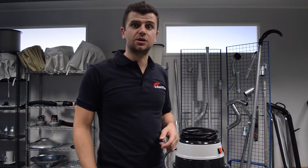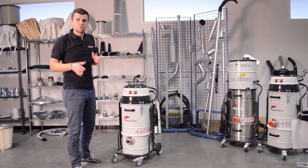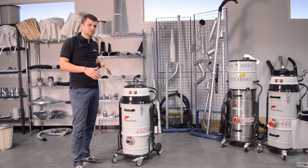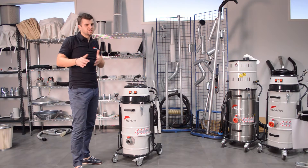I'm Pierluigi from Delphi and today we're introducing the new Dusto filter cleaning system. The 202DS is our best-selling industrial vacuum unit for the mid-sized industrial vacuum range. So you might be wondering why changing it? That's because good is not good enough for us.